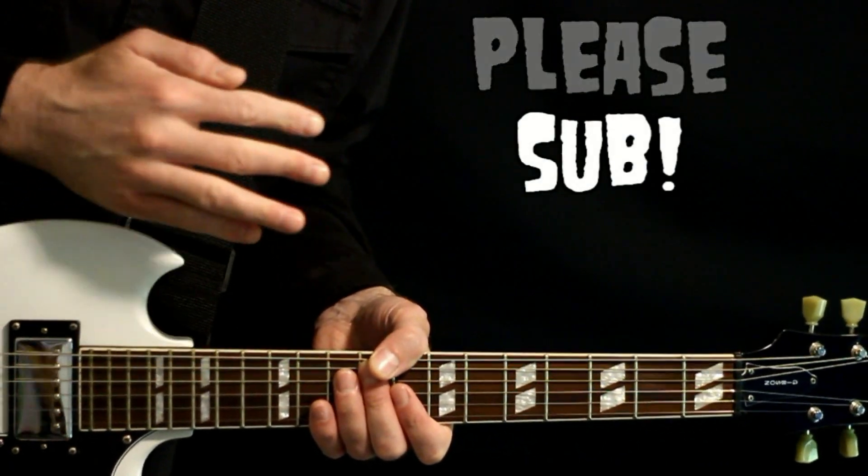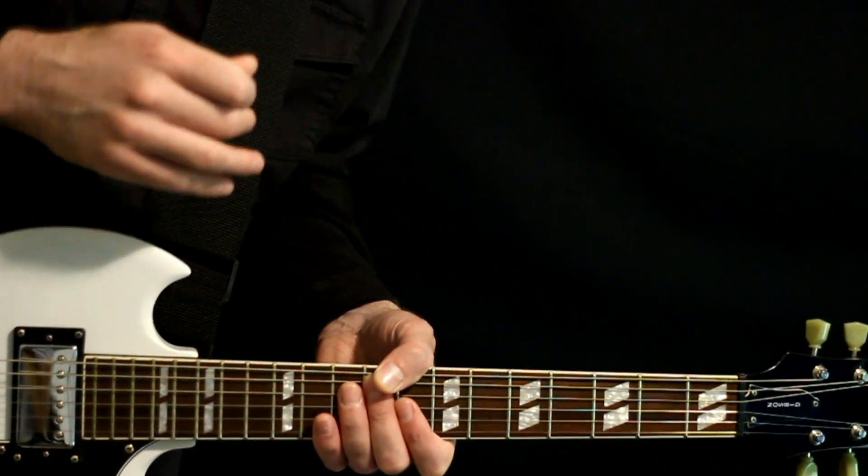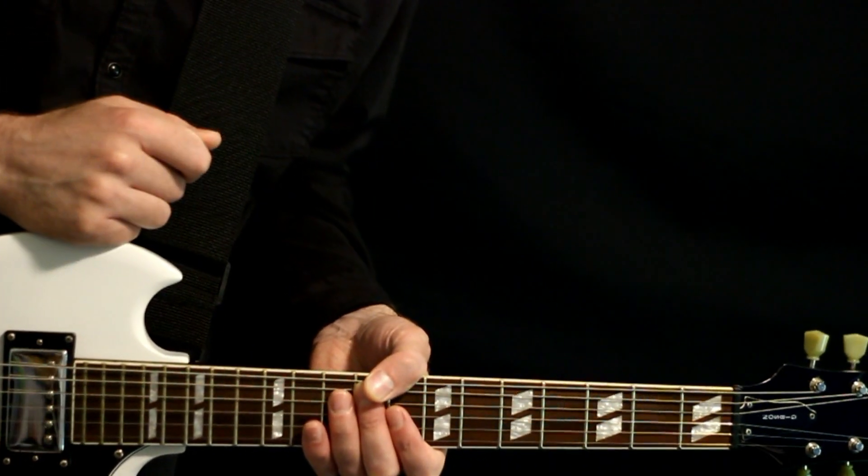Please hit that subscription button — it's the best way of letting me know that you enjoy this video and want to see me do more like it. And now let's get on into the lesson.